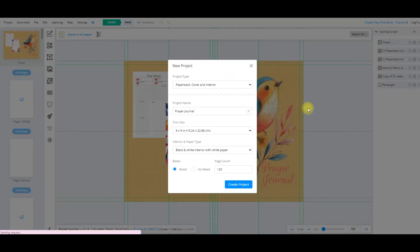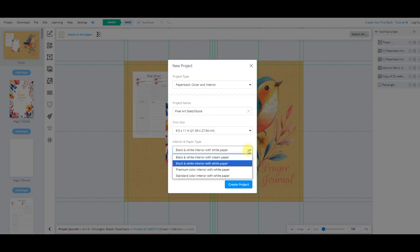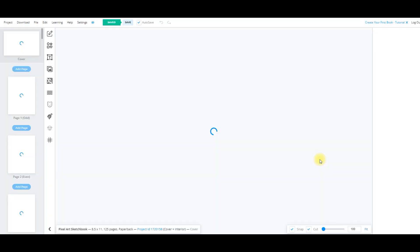The process is going to be made so much easier using Book Bolt Studio. I'm going to start a new project and this new project is going to have a cover and interior. It is going to be a pixel art sketchbook, eight and a half by eleven, black and white with interior white paper, premium color interior note, and it's going to have bleed. I'm going to make it 125 pages and create the project. Book Bolt provides the cover and also all the pages in this project.